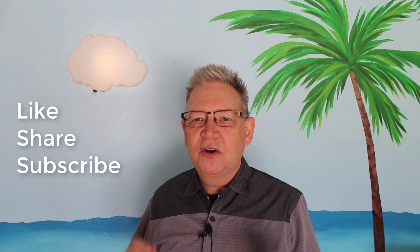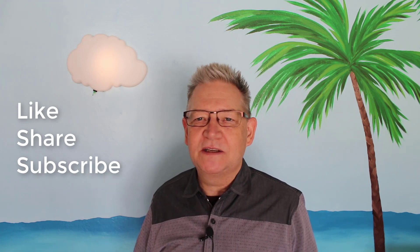If you like the video, share it with your friends, and don't forget to subscribe to the channel.